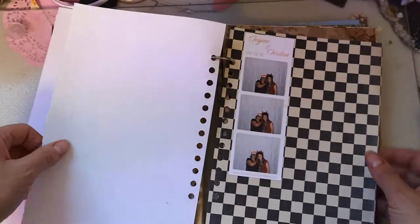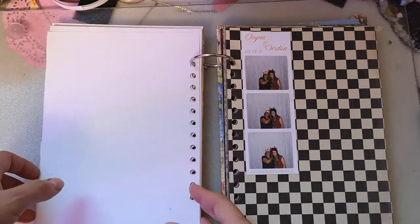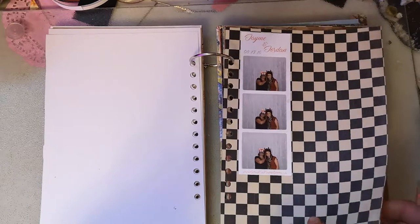I started using it. This is a picture from a couple years ago at my cousin's wedding. He had a little photo booth thing, which was the neatest thing ever.